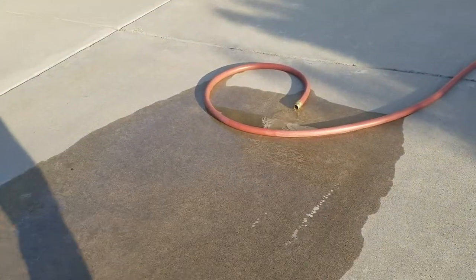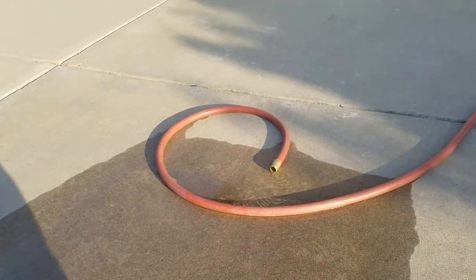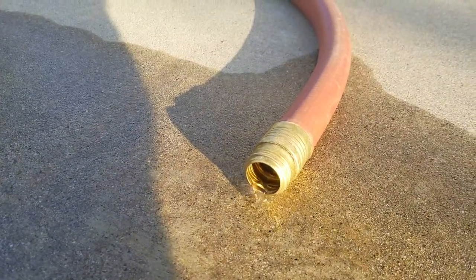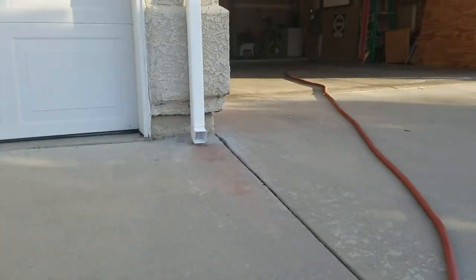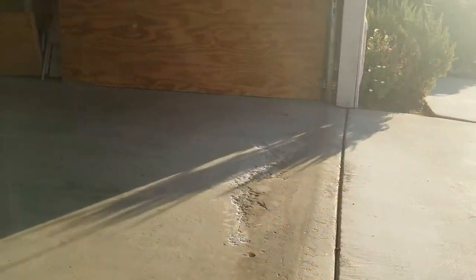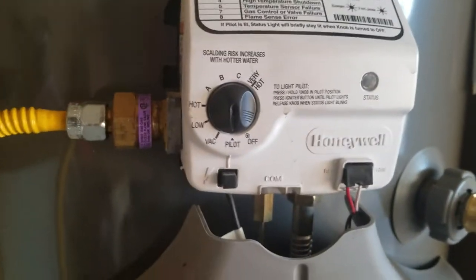We're in Clovis, California, draining down a water heater to flush out some debris. You can see it's almost empty now, just barely trickling out. The tank is almost empty. What we did to start was shut off the cold water to the unit and put the burner on pilot so it wouldn't relight while we were draining the tank down. It's empty now and you can see we're on pilot.